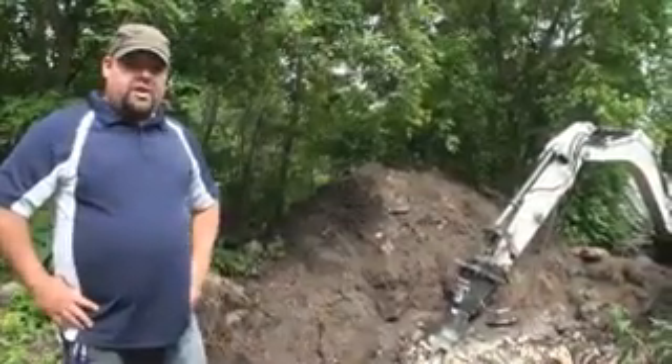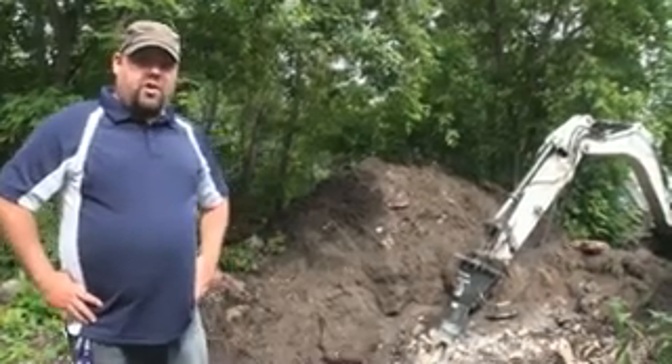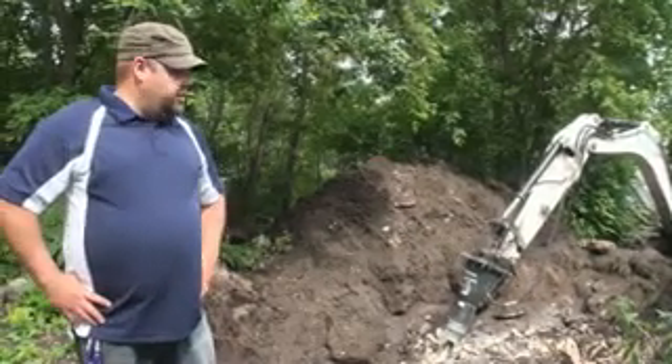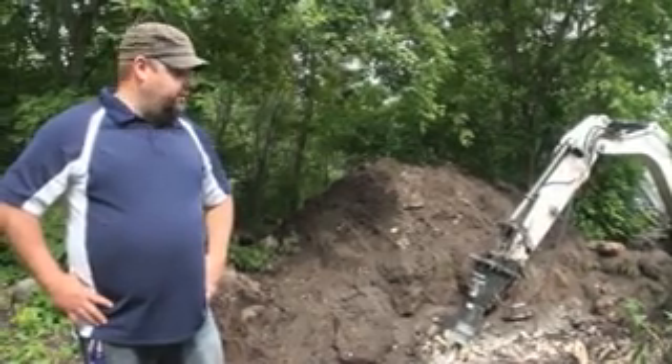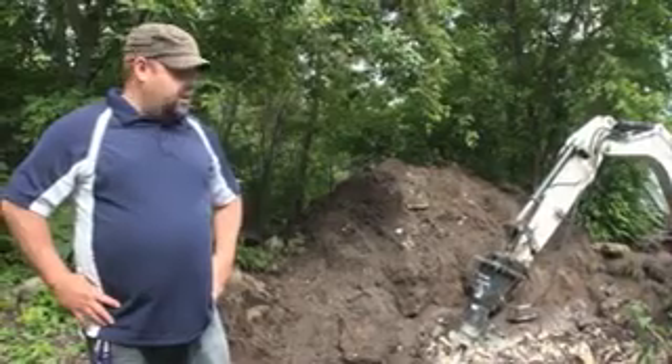Hey, it's Joey here again. We're over at a customer's lot. We're going to be installing a septic holding tank. We ran into a little bit of bedrock here, so Chris installed the jackhammer and he's going to be hammering the rest of it down with that to get her to the depth reading.